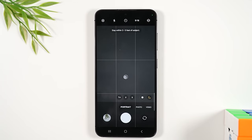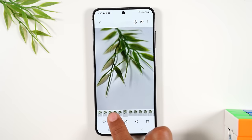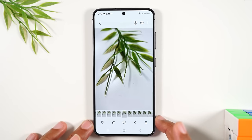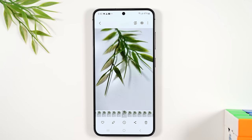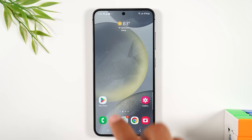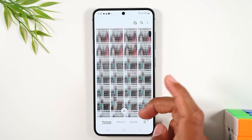After taking pictures, tap the button to the left of the shutter to view the pictures you just took and scroll through them. To zoom in on a picture, pinch open with your fingers on the screen. To view your pictures later, don't go back to the camera — instead, swipe up and find the Gallery app. This is where all your photos are stored and you can scroll through every picture you've taken.